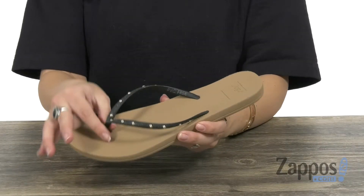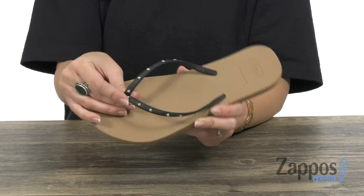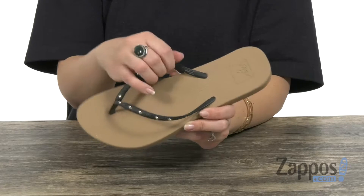These sandals are really simple and slim. They have a comfortable strap in a thong style silhouette with studs throughout to give it a cool, kind of edgy look. They're easy to slip on.